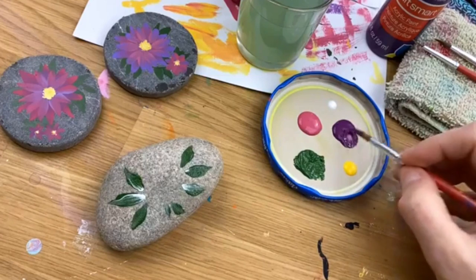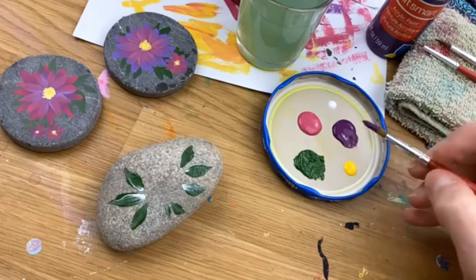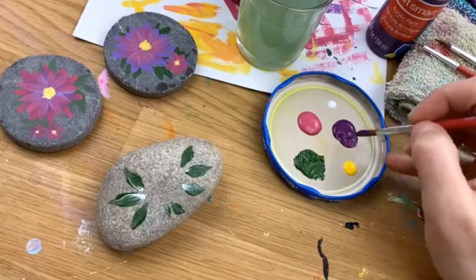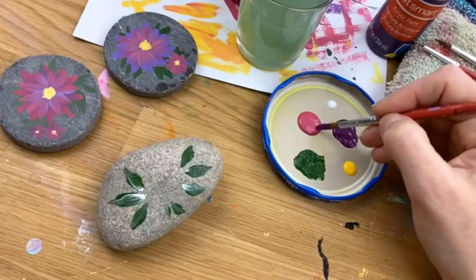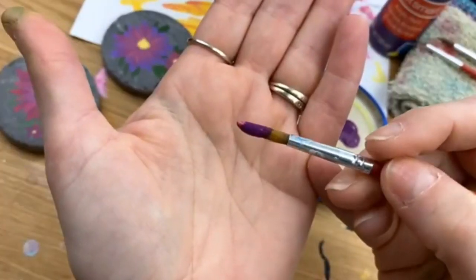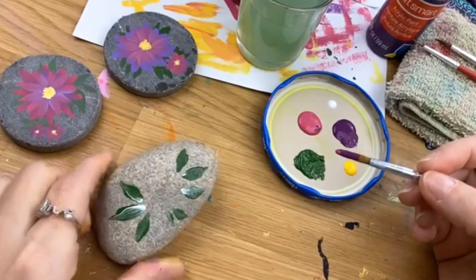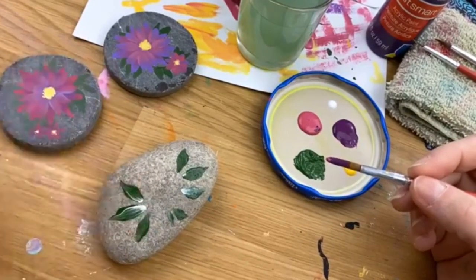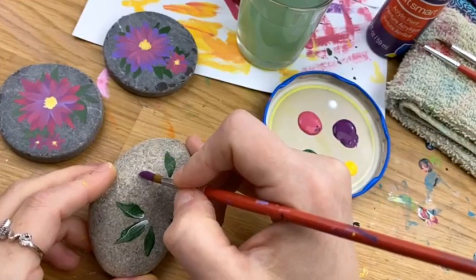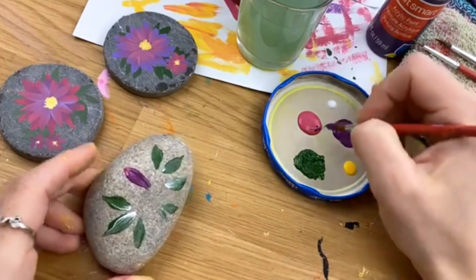Load it up really well because we're only going to add purple one time for an entire lap around our flower — that keeps the colors even. Get it nice and loaded with purple, spin it to a nice little point, and then dab just the very tip into the pink. Just a little bit of pink on top. Then decide where you want the center of your flower to be and aim towards there.